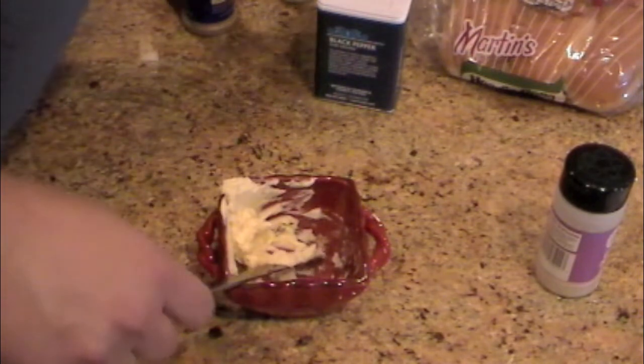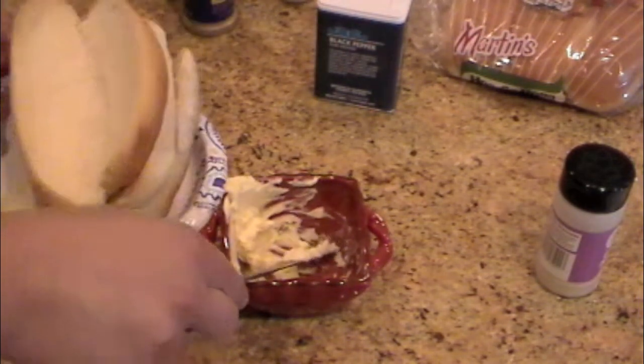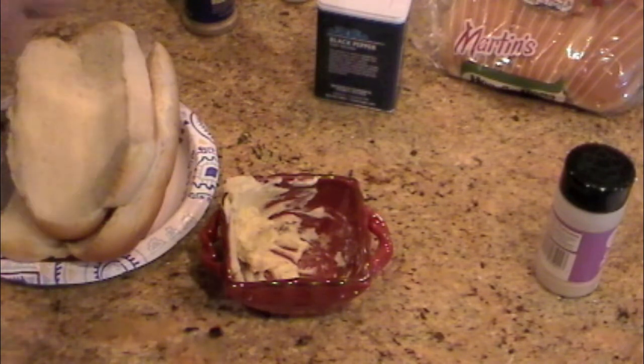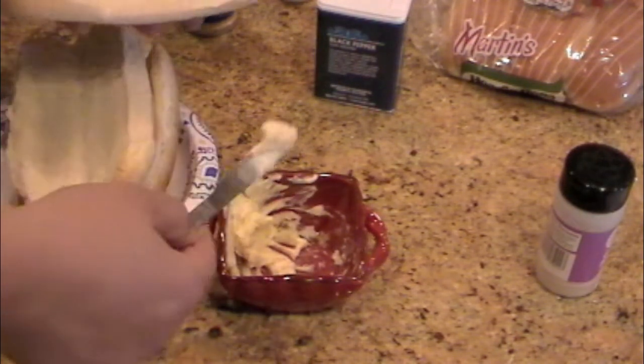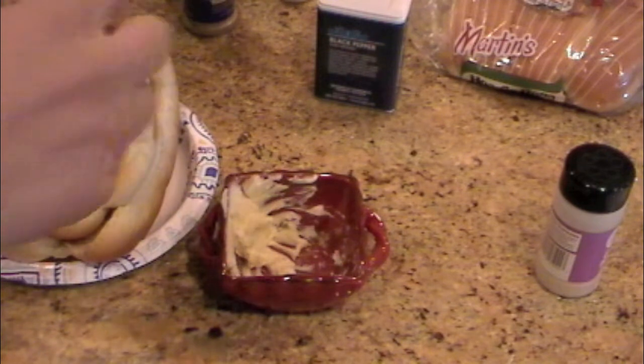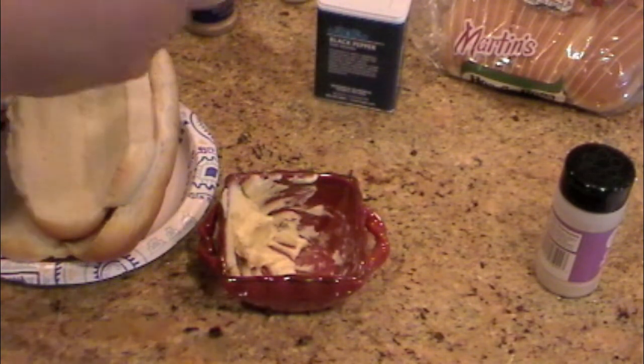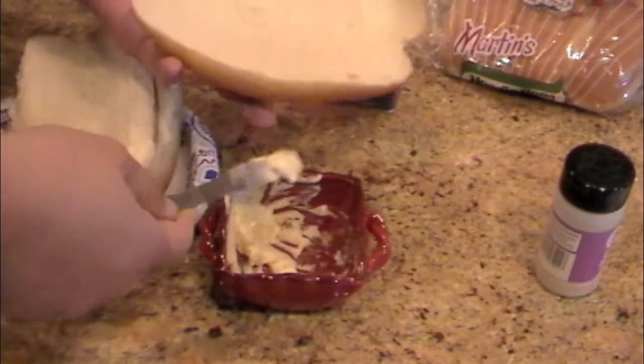Once I do that, I have some hoagie rolls. I'm gonna take my butter and spread it on my bread so that I can cook the bread on the griddle to get it toasted. It'll melt that butter right into the bread.